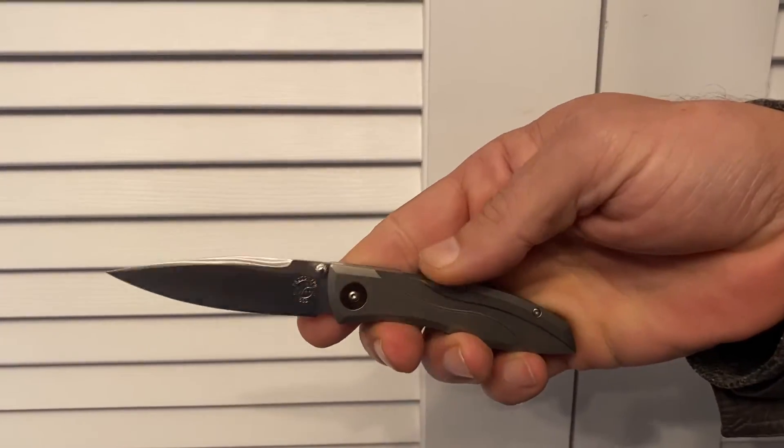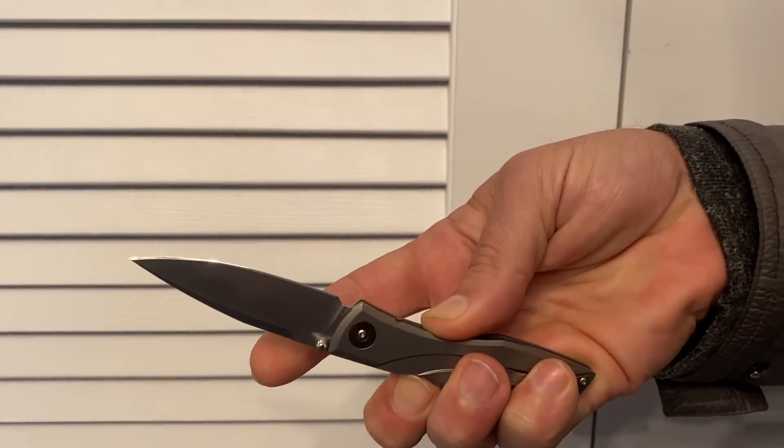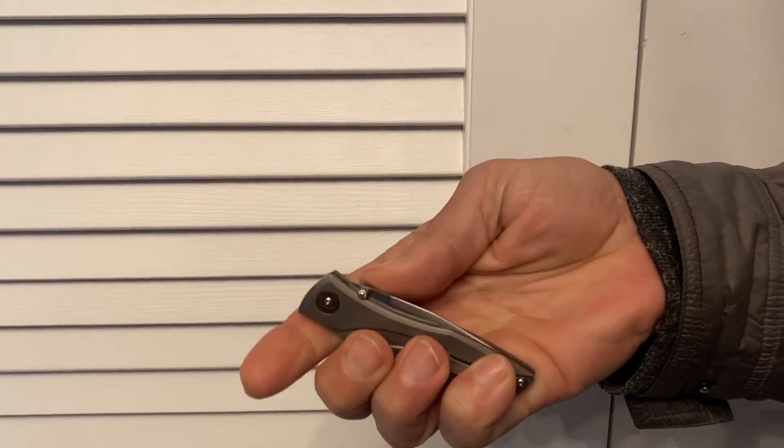Open. Everybody knows that. Close. Using my middle finger, I'm pushing the lock bar down and then starting it closed and then closing it.